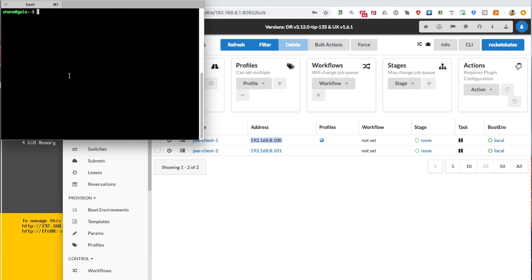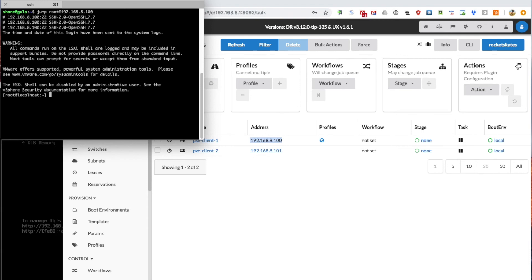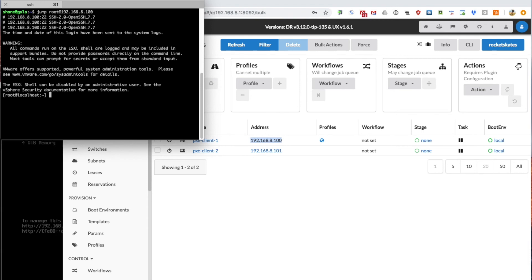As we saw previously, the SSH key for myself had been added in the first boot process. So if we jump over to that machine and log in, we should be able to log in without requesting passwords. And there we go — we've logged into the host. It's completed the installation and we are done.